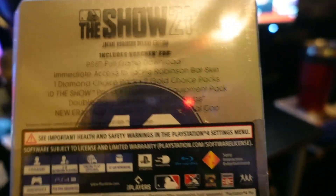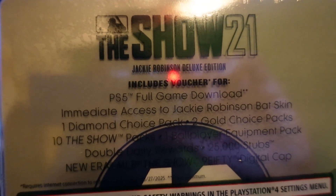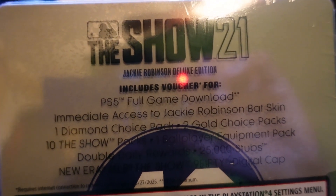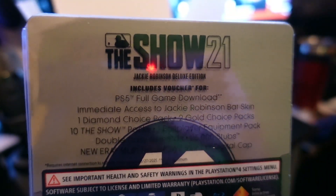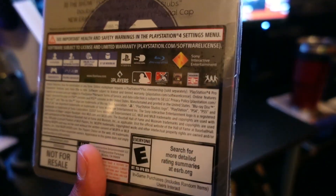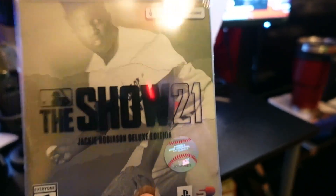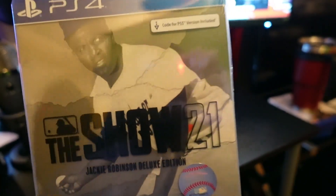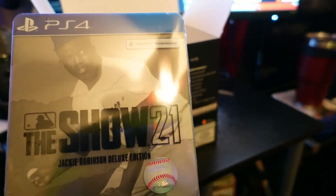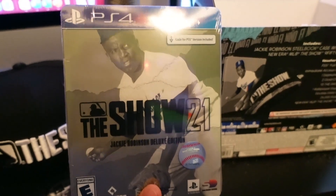As you can see, it says 'PS5 full game download — immediate access to Jackie Robinson's best' and a diamond choice. It has a lot of other perks for why anyone would want the Jackie Robinson Edition. I actually paid around $97 because I had some Best Buy points to use — like $10 off — but yeah, this is what I'll probably be streaming for the next couple of days.